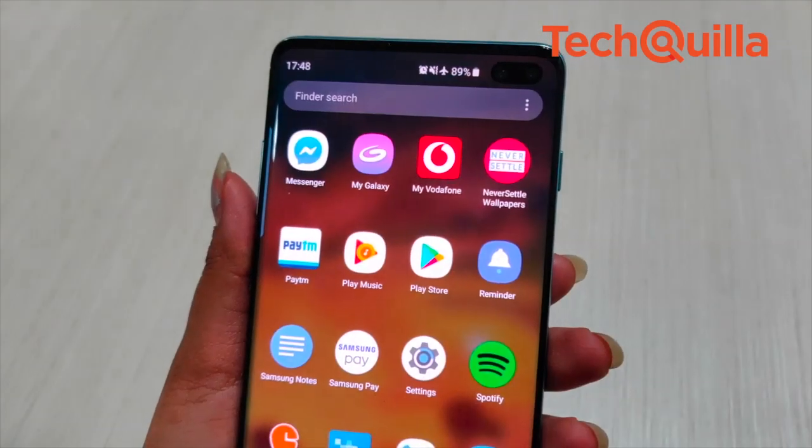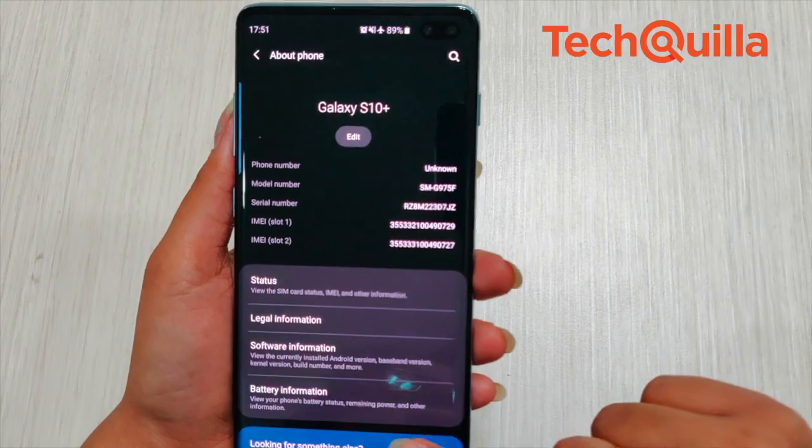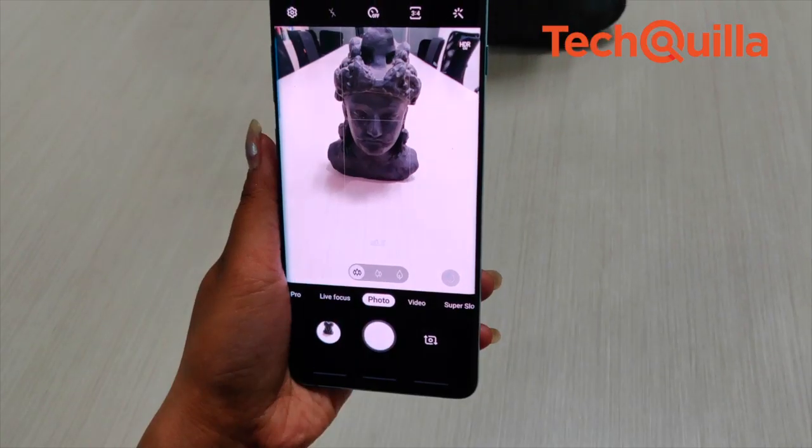The Galaxy S10 Plus is a great Android flagship phone that can easily become a favourite, thanks to the new UI and the wide-angle camera.